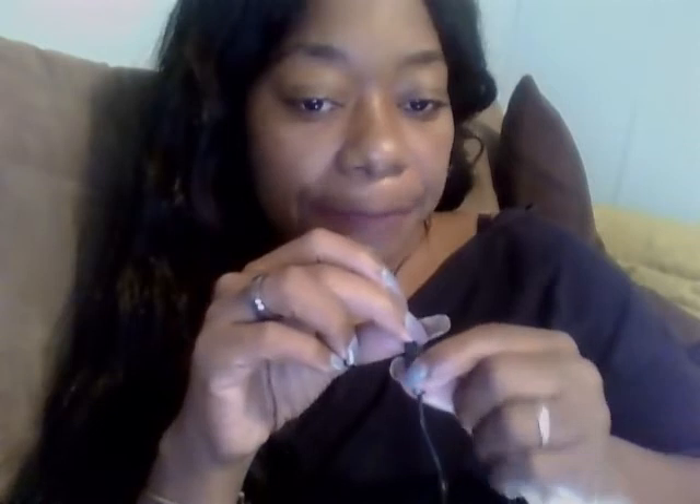How you turn it on is you use this little button — turn it around — this little button turns it off and that turns it back on. Very simple, and it definitely blocks everything out, so they're pretty good.